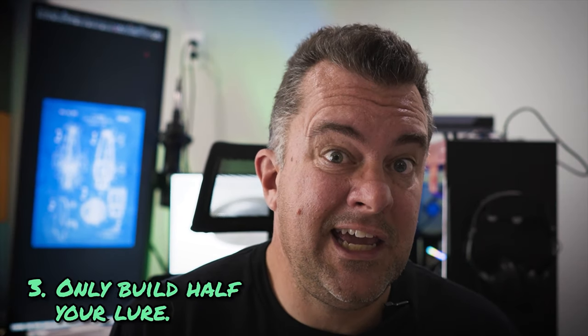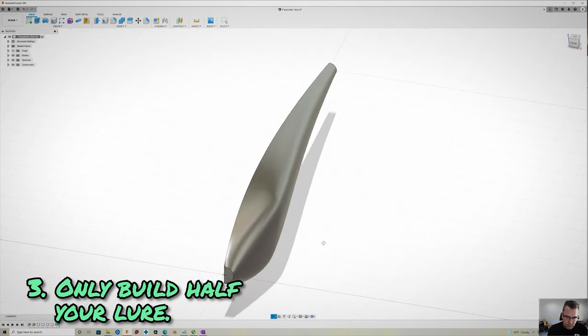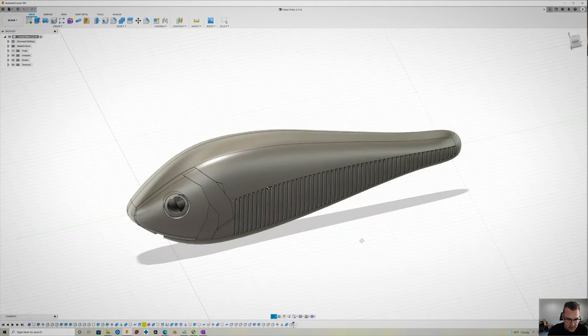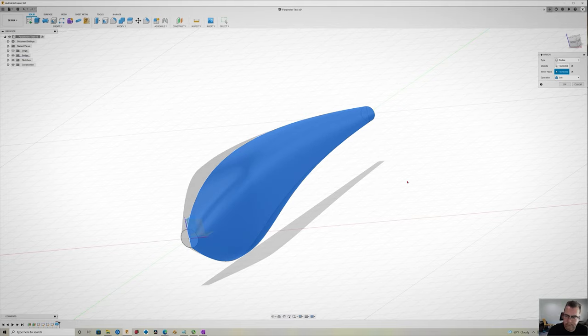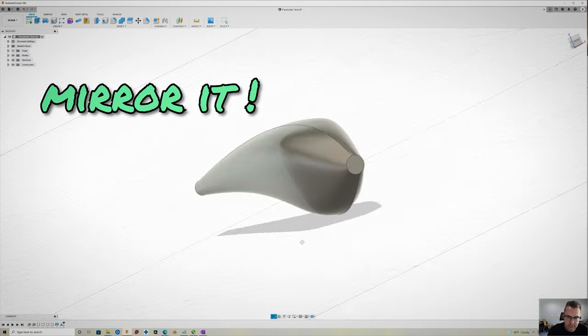Number three: only build half of the lure at a time, at least most of the time. If you're doing anything other than a circle-shaped lure like a worm, you only really need to build one half of it at a time. This is especially true if you're going to add big details like scales, lines, eyes, ridges, and gills. You want to build that half and then mirror it across — you get perfect symmetry, and that's what computers are good at, so use it.